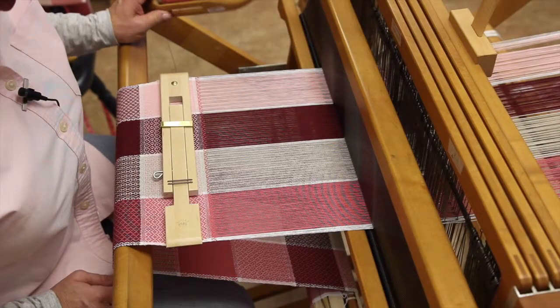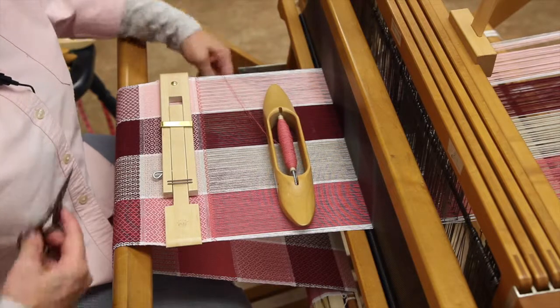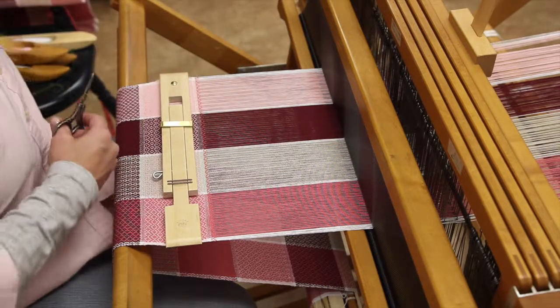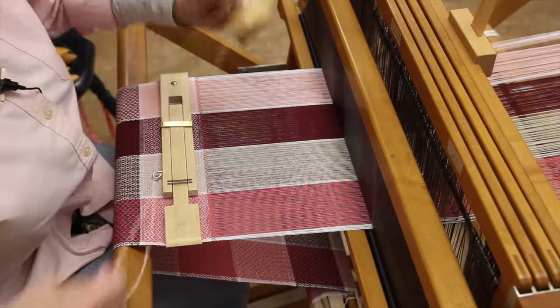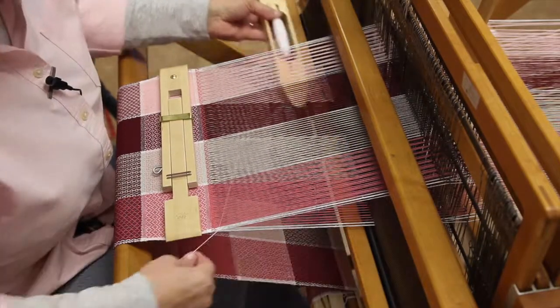Let's suppose I want to change colors again and put in a white stripe. I'd stop weaving with this color at this point, snip it off right at the selvedge, and start with my white — I'm going to do this in plain weave just to make a little variable here.